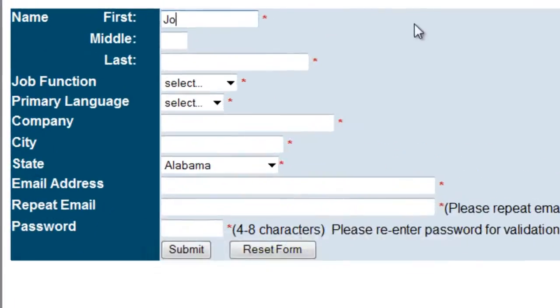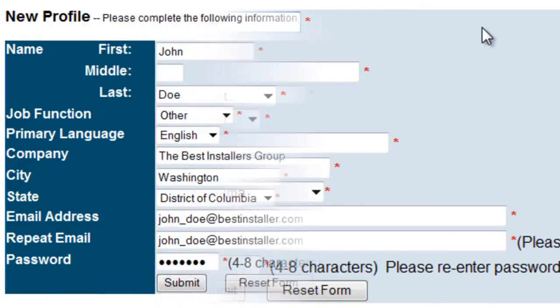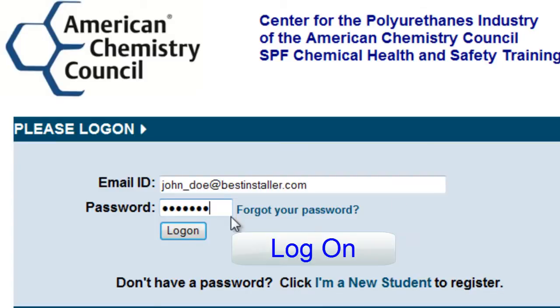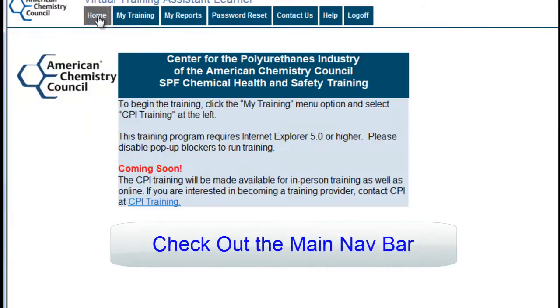It takes about an hour and a half to two hours to complete. Once you complete and pass the test with a score of at least 70%, you can go online and print your recognition of completion to prove that you have taken and passed the training test.